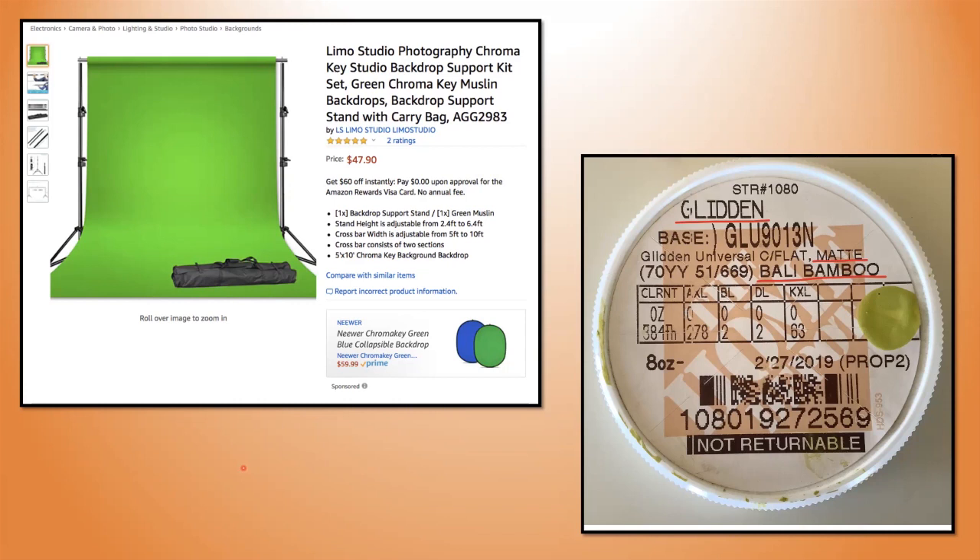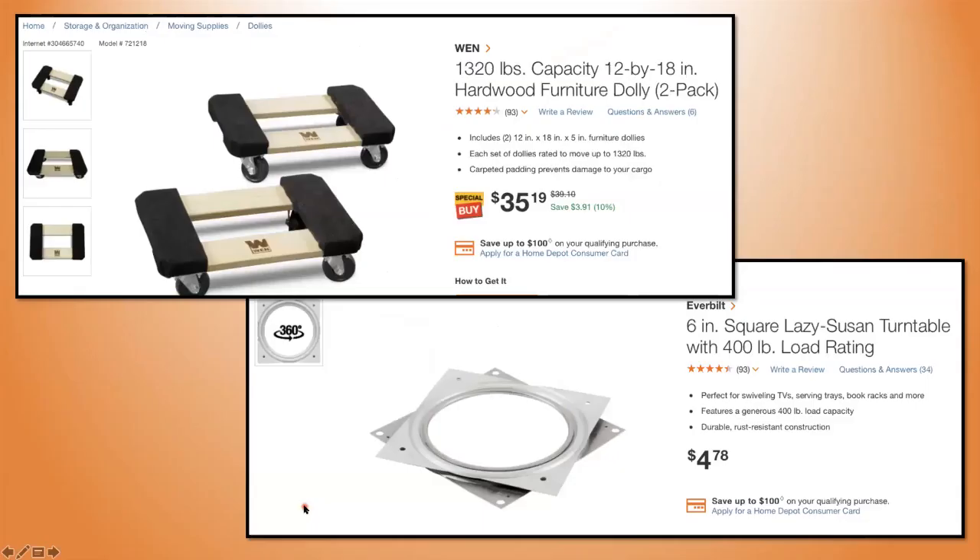Here's your chroma key background. On the top left you can see a professional version — mine is not this. That professional one is $47.90, probably with free shipping, but that would not last in my world very long; I would end up tearing it up. It's certainly good for portability. But for the long haul I use plywood bottom and back, and I paint it — it's a Glidden paint from Home Depot, this particular one is barley bamboo, and it's a matte finish. That's what I paint my background and base on.